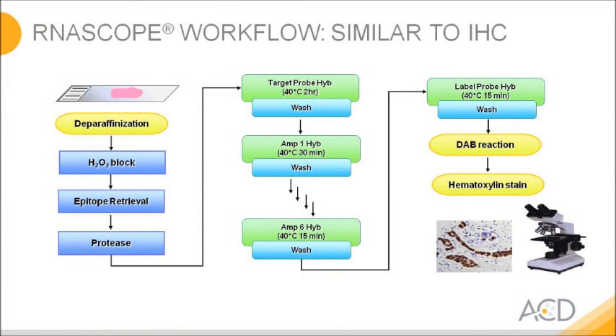The workflow is very similar to what you know from immunohistochemistry. The left part is the pretreatment portion: after deparaffinization, you block the endogenous peroxidase activity, do a boiling step for epitope retrieval, and then permeabilize the tissue with a protease treatment. In the middle, instead of incubating with antibodies, we build our Christmas trees. Then on the right hand side we do the DAB chromogenic reaction and counter staining. After eight hours, you get your results.